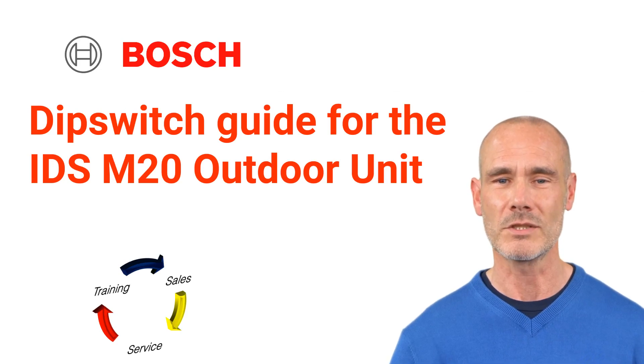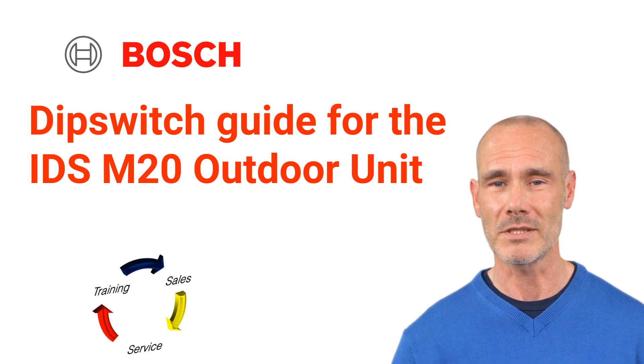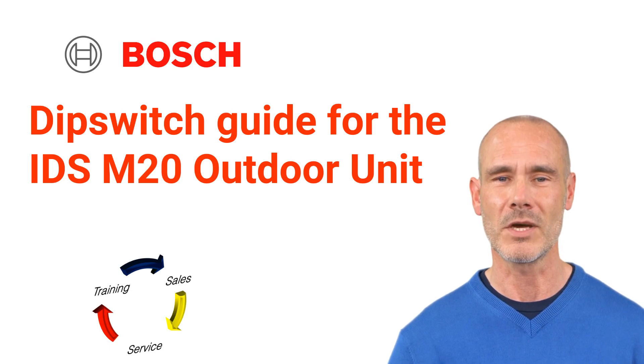Welcome to TSS Associates' Troubleshooting Guide for the Bosch Inverter Heat Pumps. Today, we'll show you what the dip switches and buttons are for on your M20 outdoor unit. Let's get started.